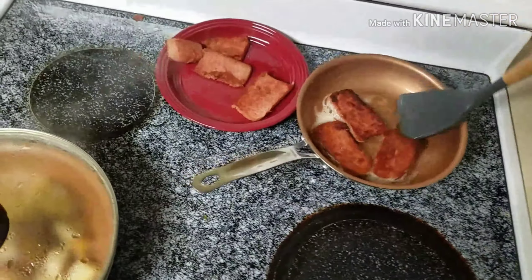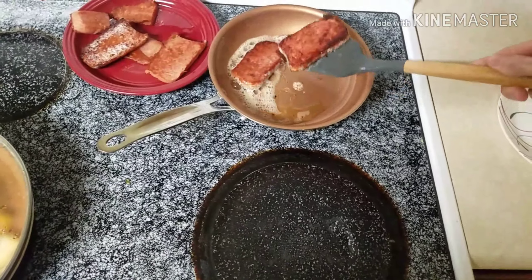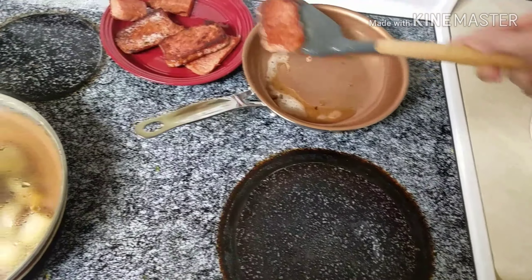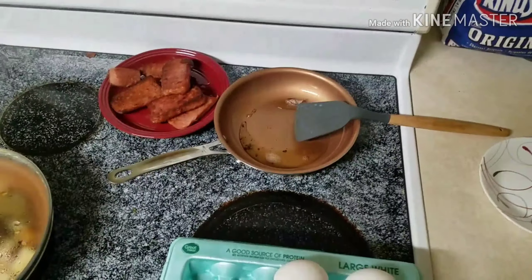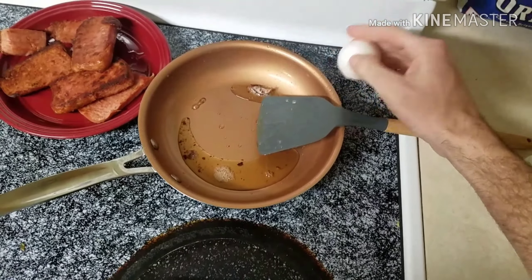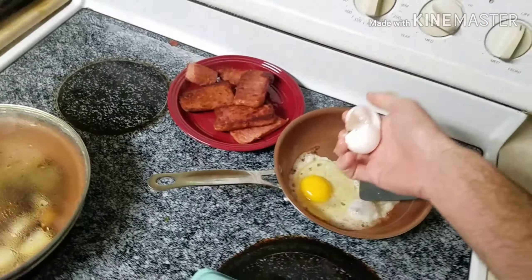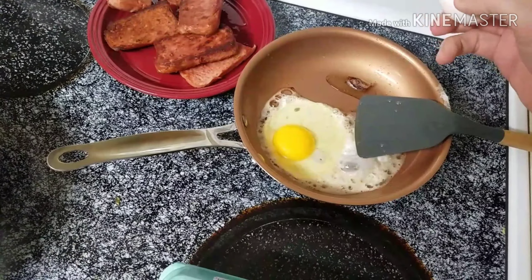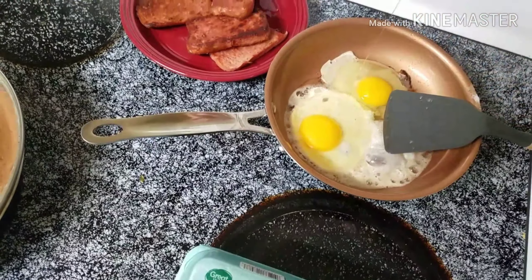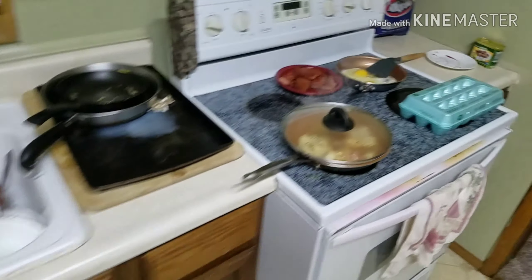It's pretty much done — we're gonna go ahead and throw the eggs in to this grease that came off the spam. Here goes a one-hander — see if we can do this. One egg, two egg — bam. Hopefully I didn't get any shells in there. Alright, gotta rinse my hands off and cook that up.